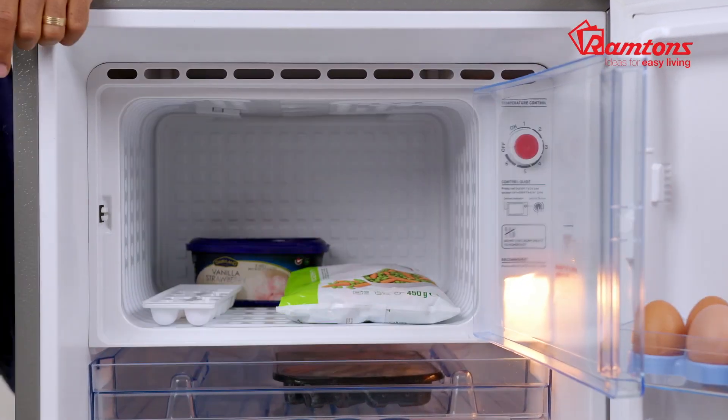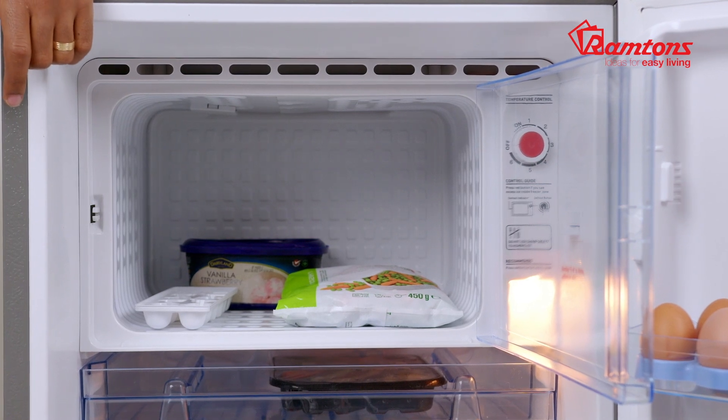At the top here is a chiller section that is suitable for your frozen foods and your ice trays as well.